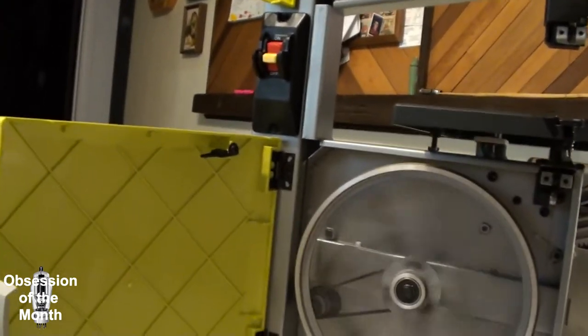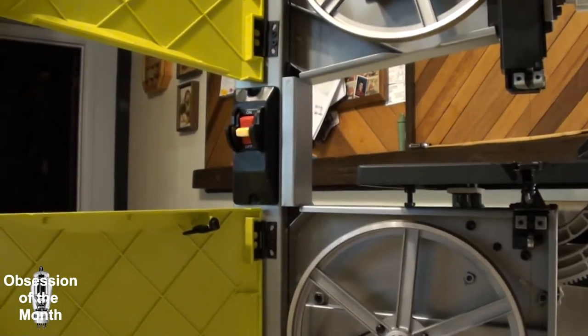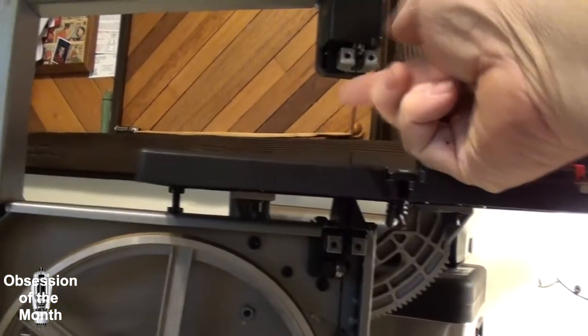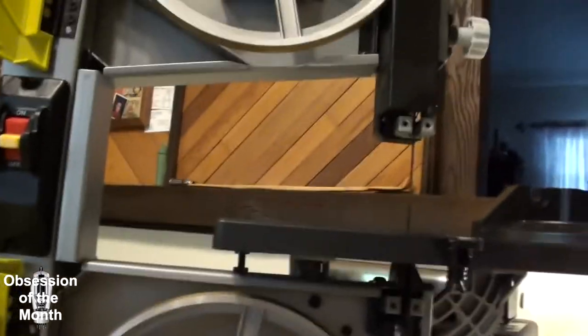Setting the tension on the blade is just silly — the manual doesn't really give you much to go on other than: as you're setting it, pluck it like a guitar string, and you want it tight but not too tight. Whatever that means.